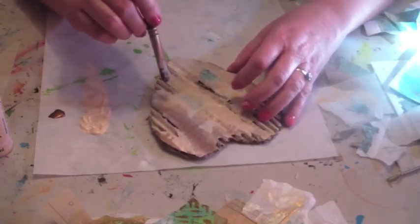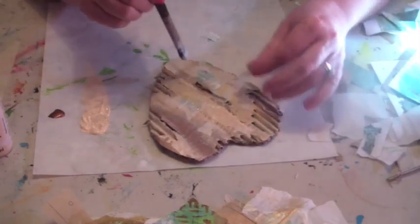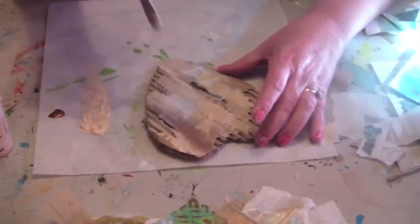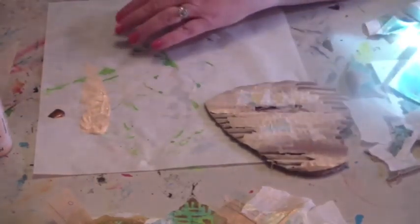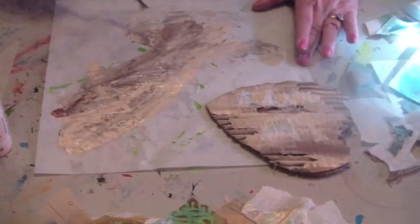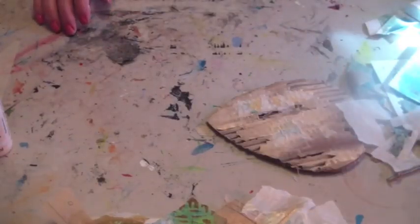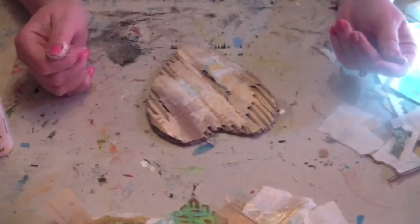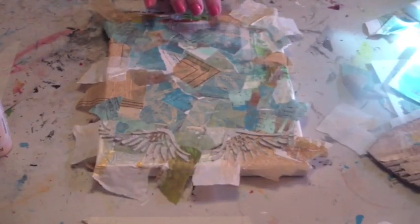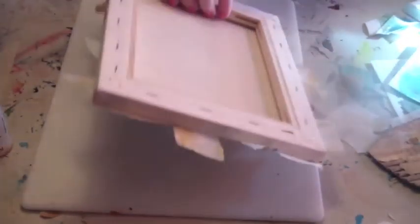Put some glue on there — that's a jelly deli! I'm liking this paint. I'm going to let that dry somewhere. While that's happening, I'm going to take this piece that's been drying, grab a tray so it doesn't land on the deli paper, put it on my cutting board, flip it over, and do the sides.